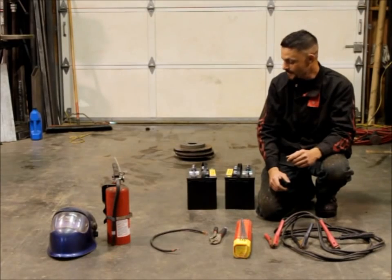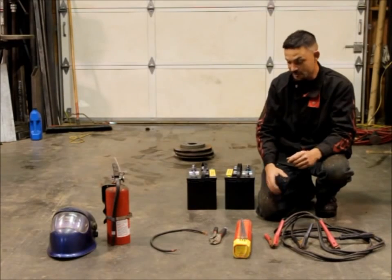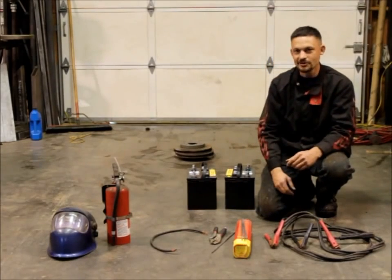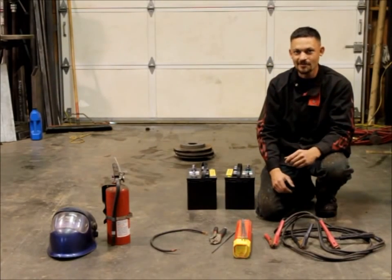You definitely don't want to start a fire. So with all this equipment right here, all you've got to do is throw in a couple of welding rods and the welding helmet to the gear you already have, and you just added the capability of welding on the trail.